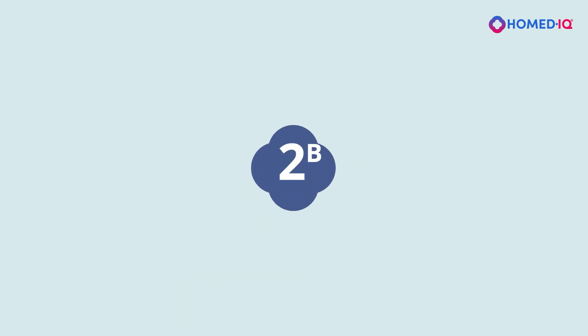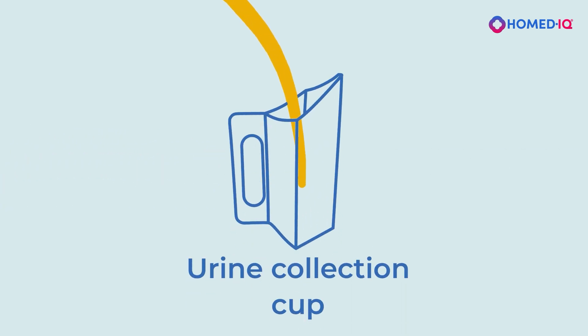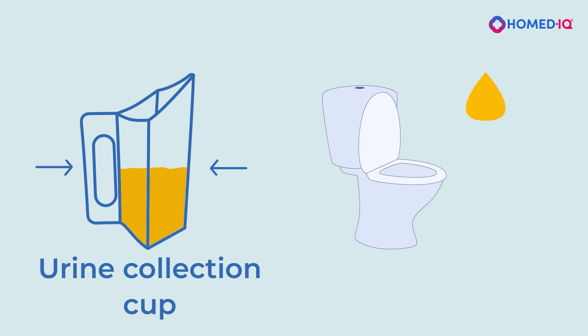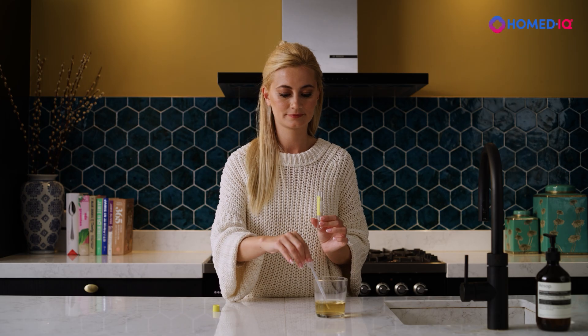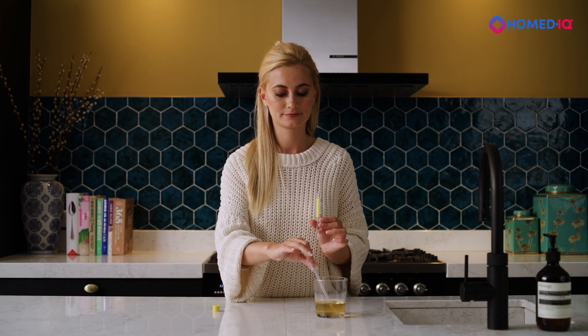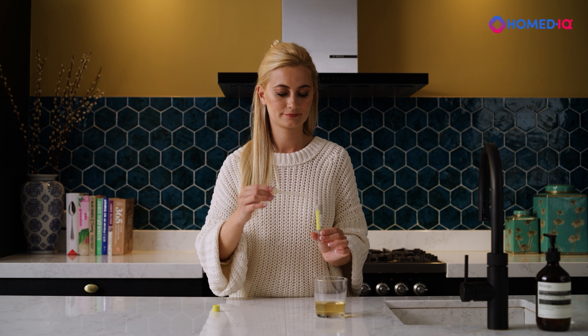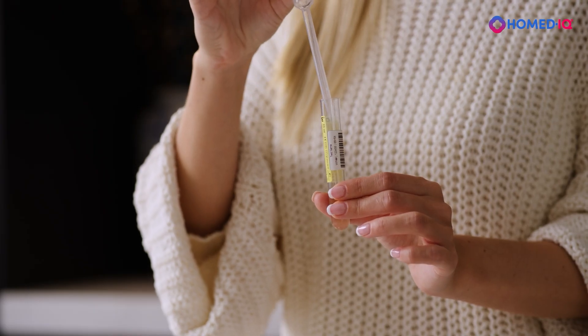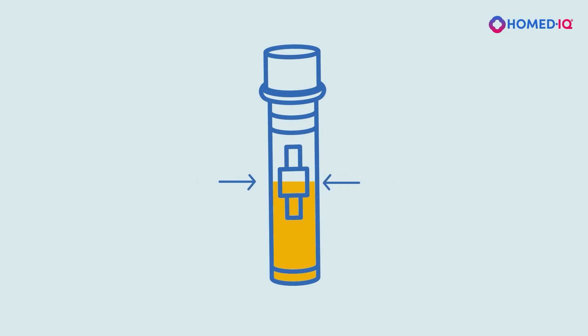Part 2b: Collect your sample. Catch only the first part of your urine stream with the collection cup. Do not fill the cup more than half full. Finish urinating in the toilet. Use the pipette to transfer urine from the collection cup into the collection tube. Fill the tube between the two black lines on the side of the tube. Do not fill the tube above or below the marked lines.